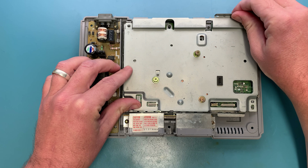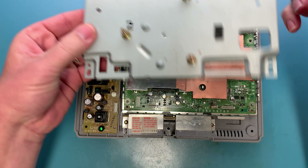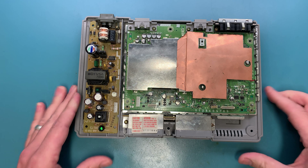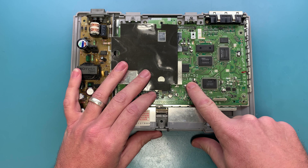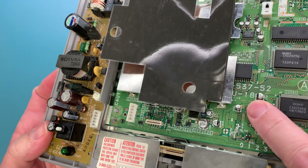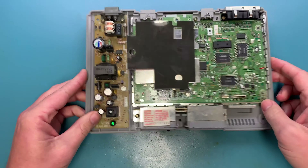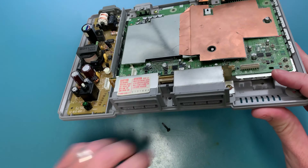Grab back here in the back and slowly pry up — there you go. You can flip this up, and right here I can see that this is a PU-18, so this is a compatible model.